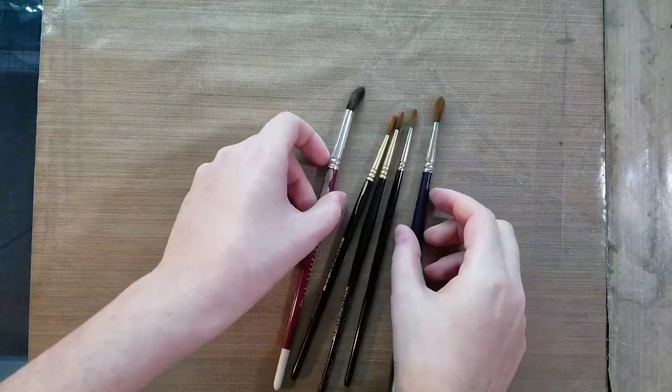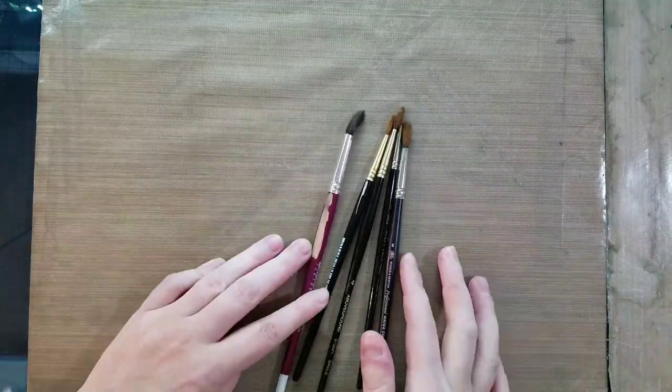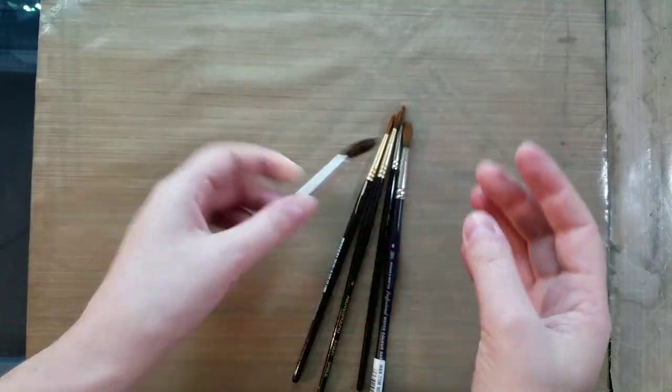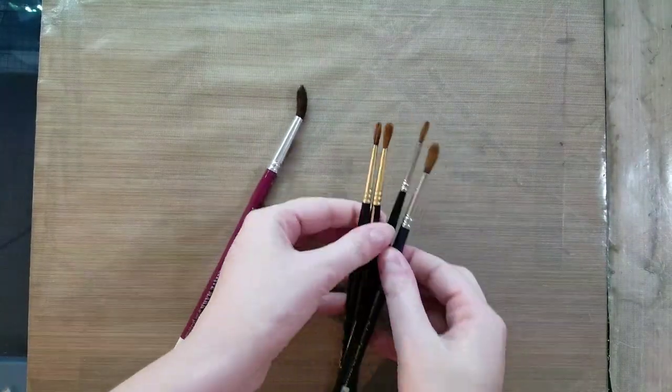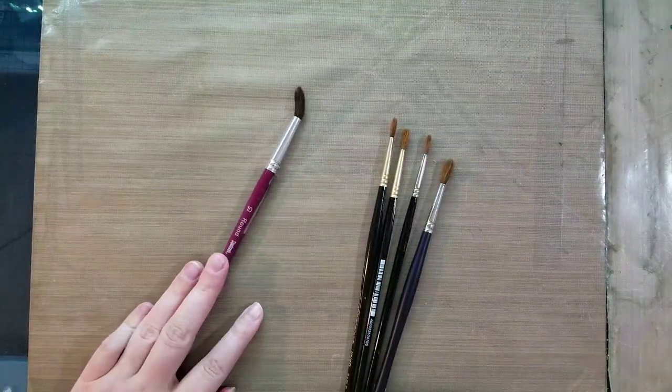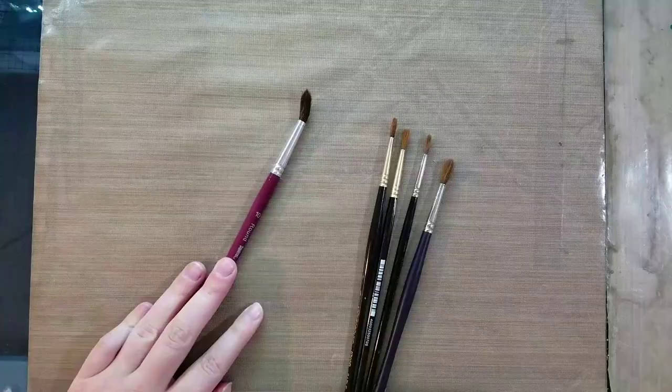Hey art nerds, I have here a small handful of problem brushes. We have one natural hair brush that is severely bent and we've got some bushy brushes. So in today's tutorial I'm going to show you some tips and tricks on how to get this fixed.